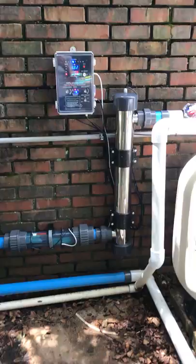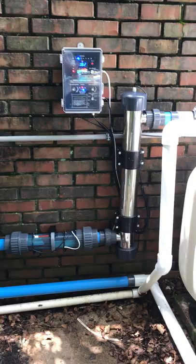We've had requests from all around the country to see a drinkable pool water system active and on the pool. This pool is in Dunwoody, Georgia, which is not too far from my house, and I figured this would be as good as any.